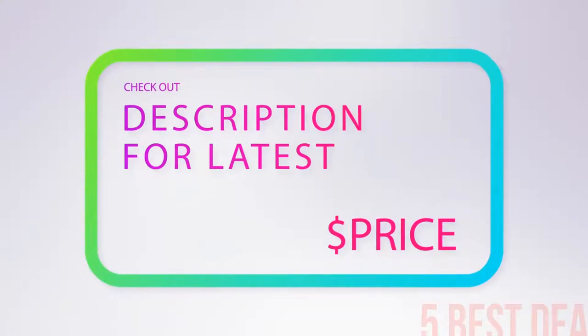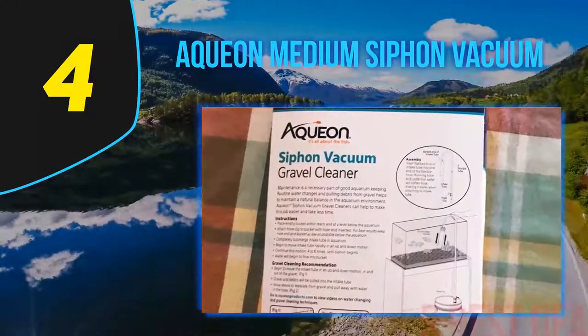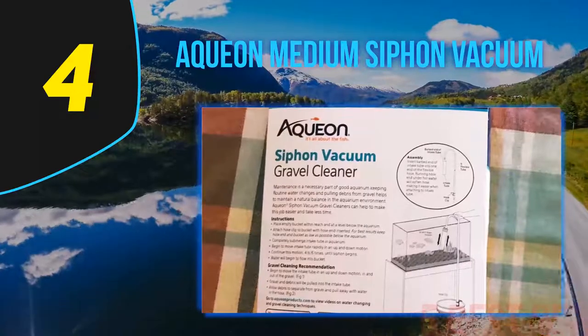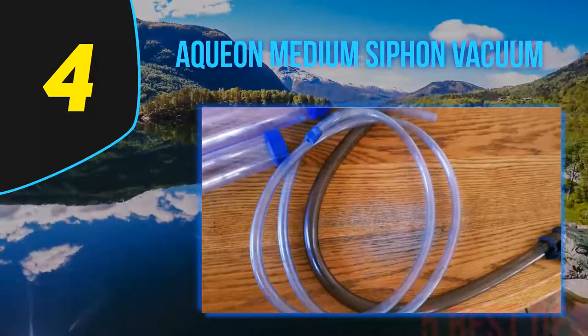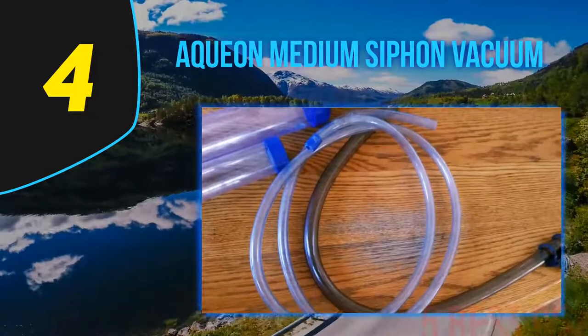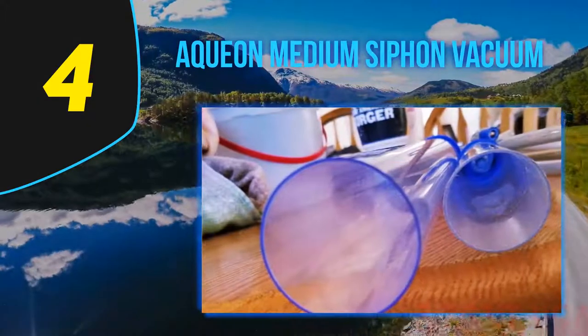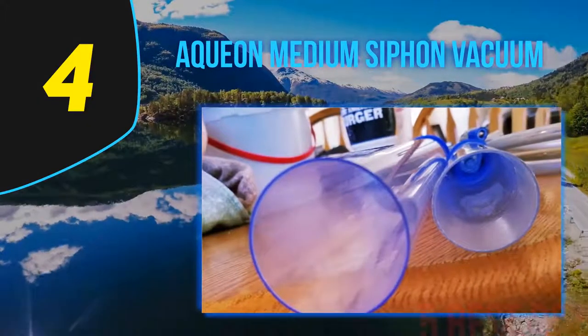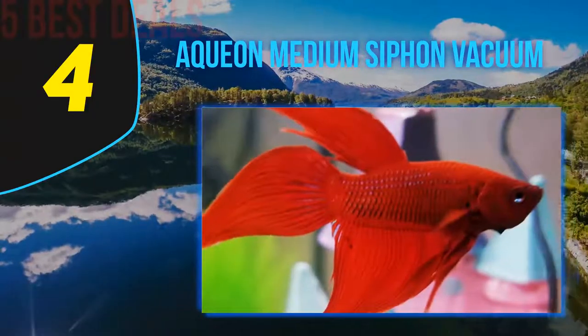Coming in at number four of our list is the Aqueon Medium Siphon Vacuum. Are you searching for the best aquarium vacuum for sand that is quite budget-friendly? This Aqueon cleaning device won't leave you dismayed. It is not a waste of money to consider, for it comes with exceptional features that could provide long-term benefits not only to you but to your fish tank inhabitants too.